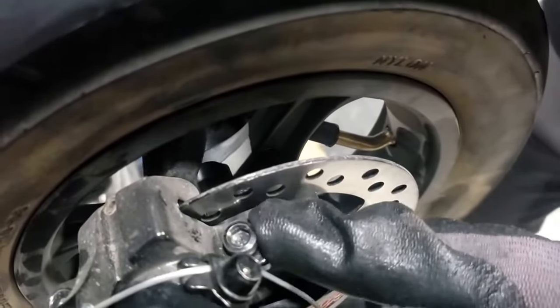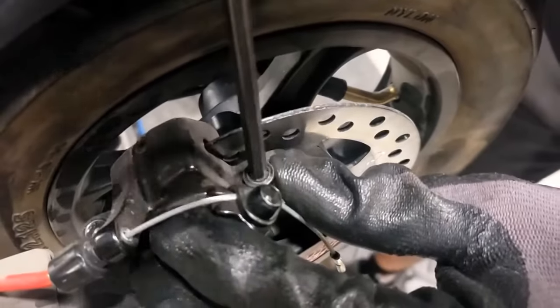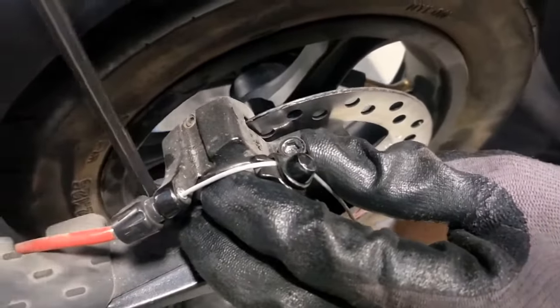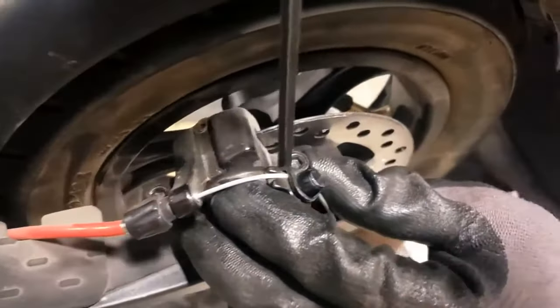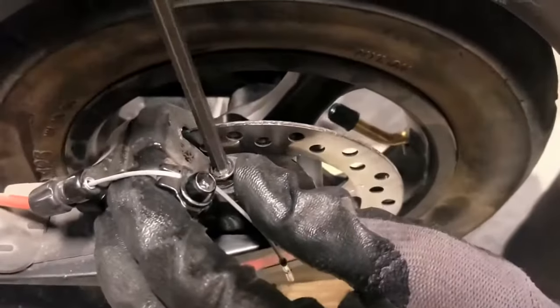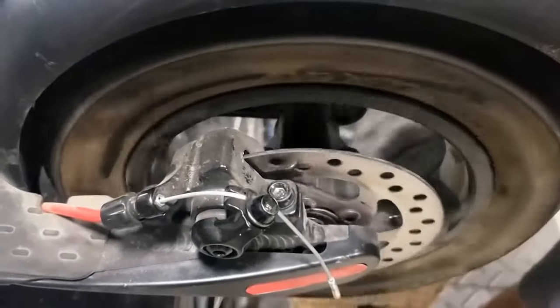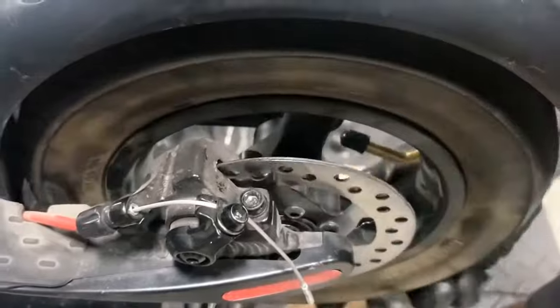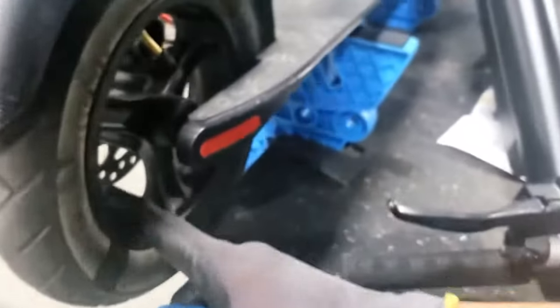Subtly adjust that, then tighten these two bolts just a little bit — you don't have to tighten all the way, because at this point we just want to see whether that gets rid of most of the rubbing. If it's still rubbing, there's another method: the inboard brake pad adjuster.